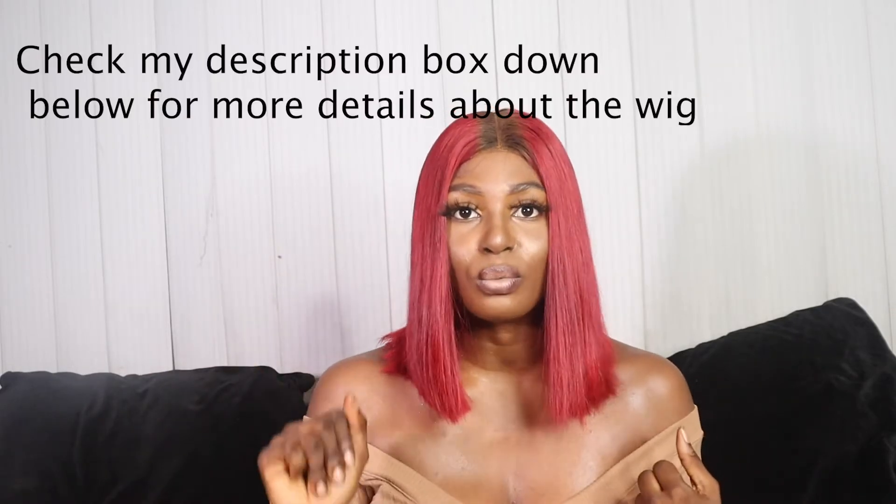Irrespective of the wig cap you have on. This beautiful wig is from Ice Luxury — it's a custom made colored wig, an SDD Vietnam bone straight colored wig. As you can see, this is like cherry red or burgundy, whichever you want to call it. I'm going to try to leave full details about the wig in my description box, so check that out.